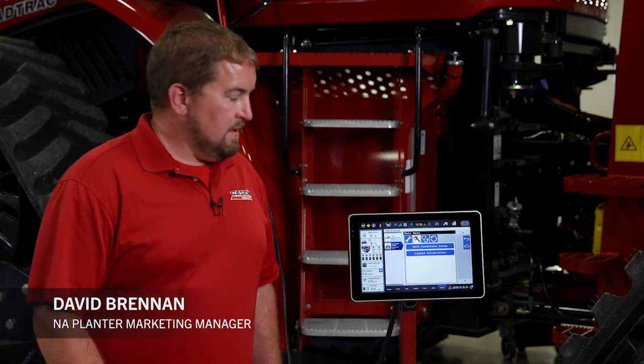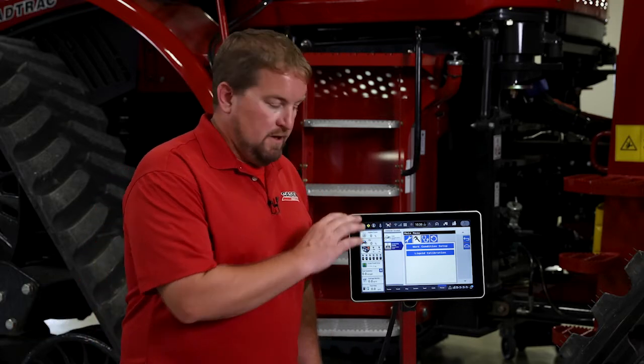Hello, Dave Brennan with Case IH. I want to spend just a minute today walking through a work condition setup on an ISOBUS planter on a Pro 1200 display.